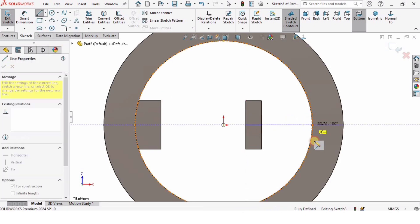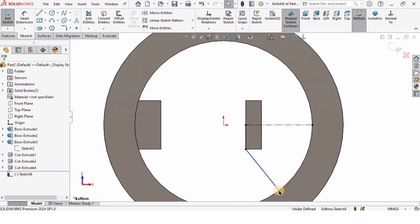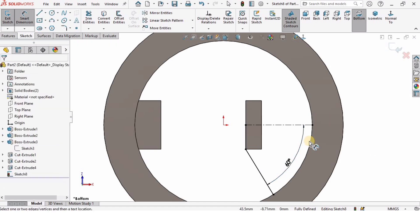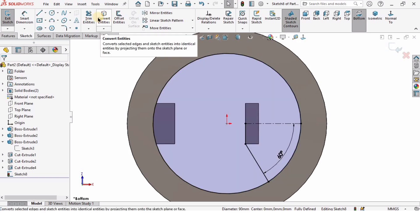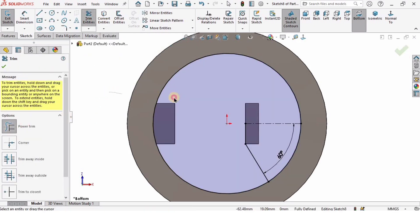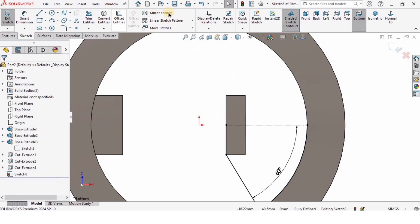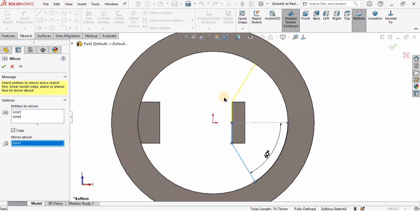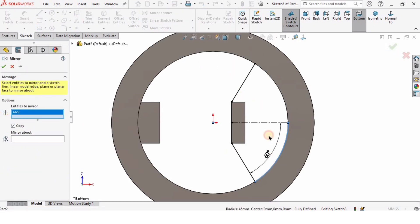Select this face and click on Sketch. Create a center line, then create a line from this point to this point and a line at 60 degrees. Select the internal circle, select Convert Entities, then select Trim Entities and Power Trim the circle — this gives an arc. Select Mirror Entities, select the two lines and mirror about the vertical line. Then select Mirror Entities again, select this arc and mirror about the vertical line.